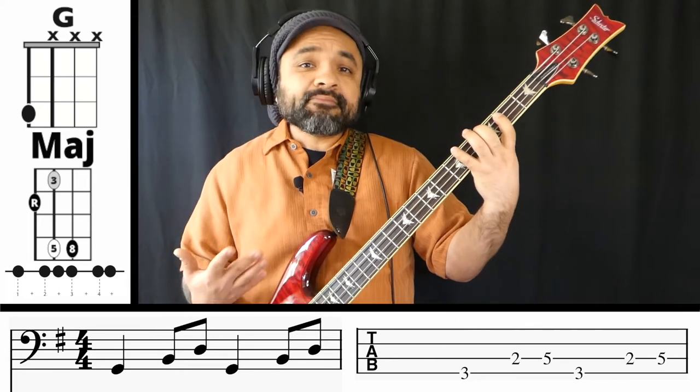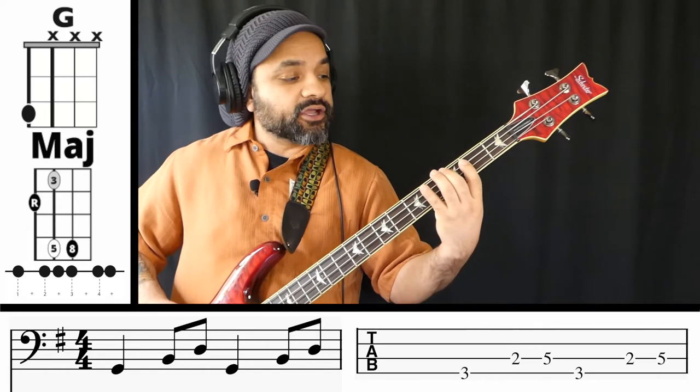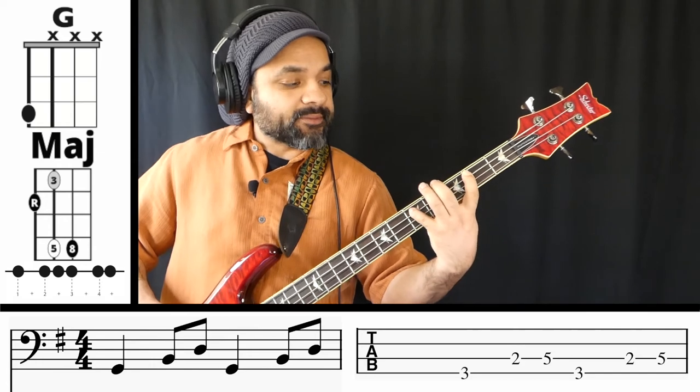With this G major chord, this is essentially the shape that we're going to be playing for all the major chords. Anytime you come across a major chord, you're going to play this type of shape right here.